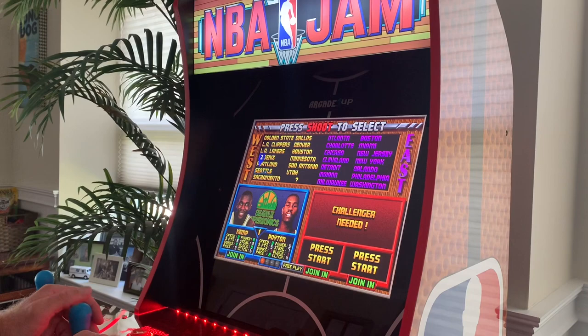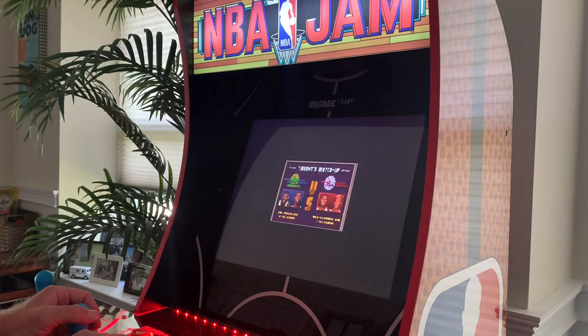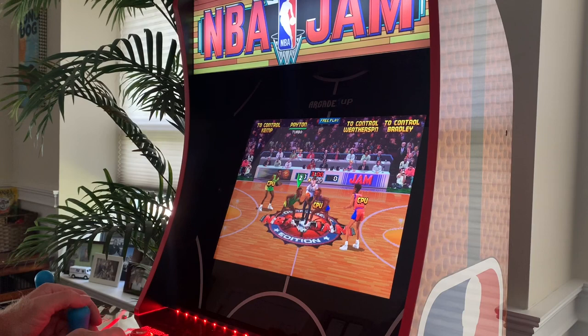Let's go to the Seattle Supersonics — you've got Gary Payton, the Glove, and Shawn Kemp. Then there's Sean Bradley and Clarence Weatherspoon... man, they were awful.